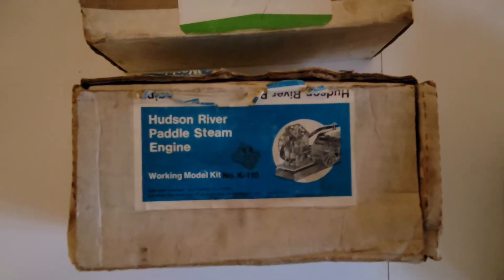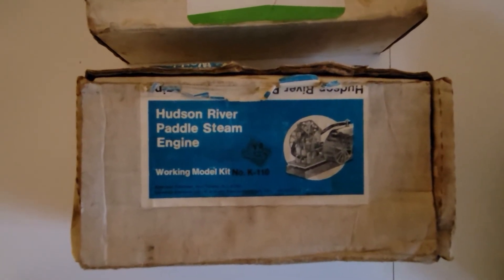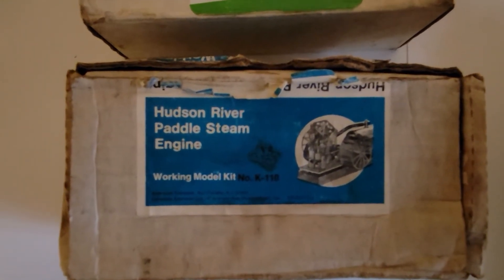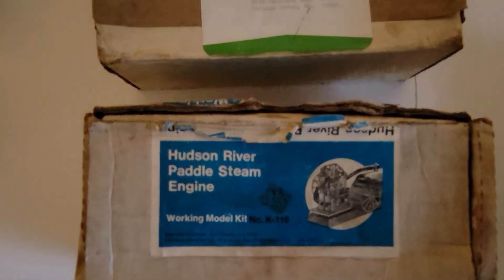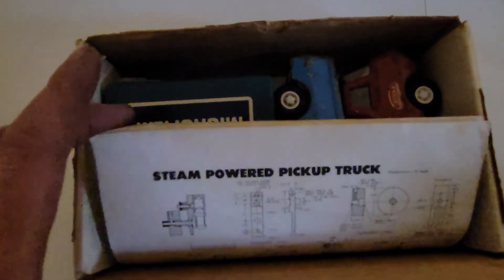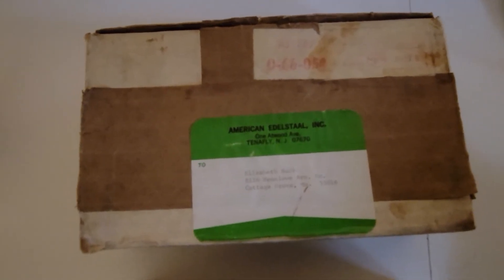In one of my future videos, I'll be using these Emco Unimat lathes to machine some projects that were actually put out by American Edistall as being projects for the Unimat. One I've got is the Hudson River paddle steam engine that I will be making on the Unimat lathes and mill. Another one I've got from American Edistall is the steam-powered pickup truck, once again designed to be machined on the Unimat lathe — a very nice little engine designed by James Senf that powers the Tonka Toy pickup truck.